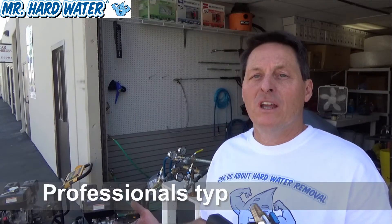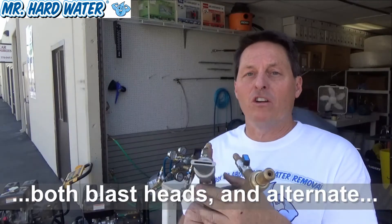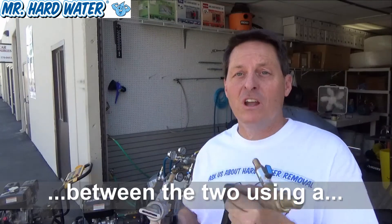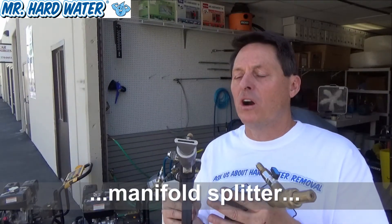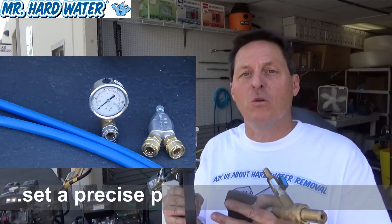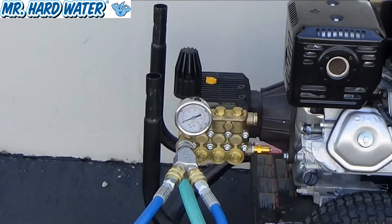Generally if you're a professional you're going to need both of these, because some jobs are going to require a tighter spray pattern where you need the full concentrated force, and other jobs you're going to need a more spread out amount of force so that you don't damage any tiles or you might want more coverage area. In any case you're probably going to need both, but for this video we're going to put them both on the bench and compare them side by side.